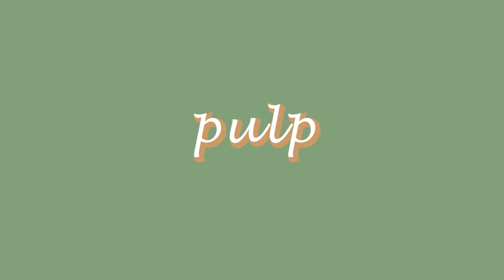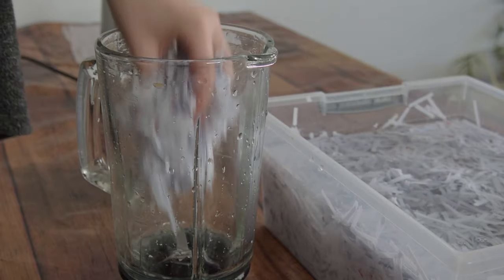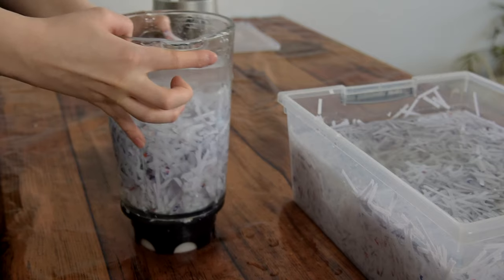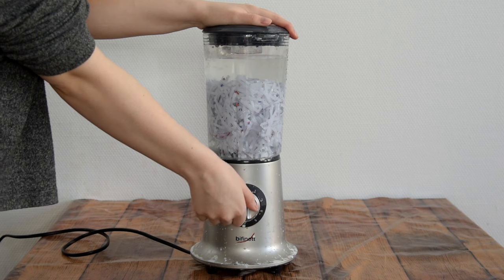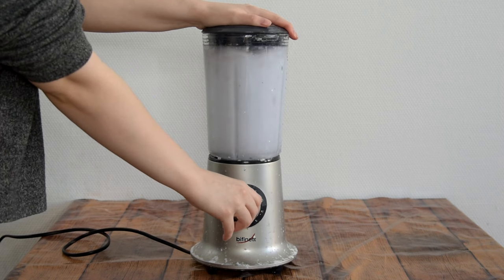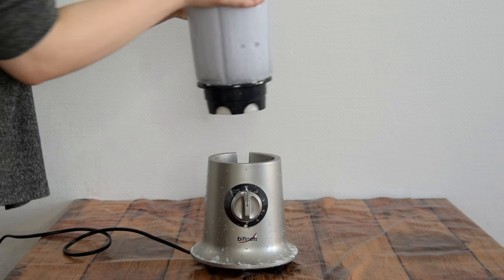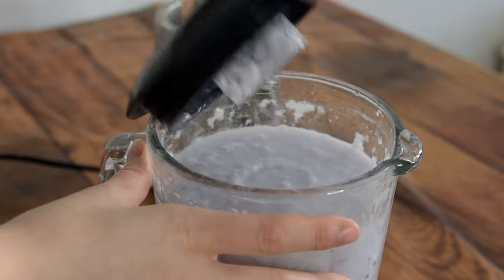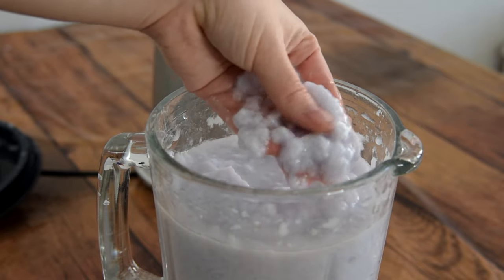Once you think your paper is soft enough, it is time to turn it into a pulp. I add two handfuls of the soaked paper in my blender and top it off with water. I blend it on the highest speed and let it go for quite long to make sure everything gets blended. If your blender isn't as powerful, you can add less paper and more water. Once I think it's done, I take it off to check. If the pulp doesn't have any hard pieces that I can feel, it's done. If not, I blend some more or take out some pulp and add more water if necessary.